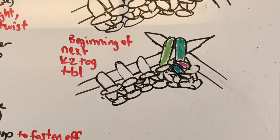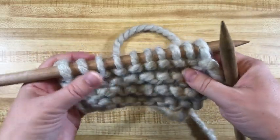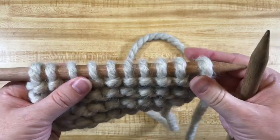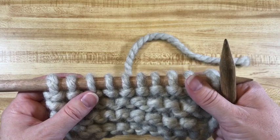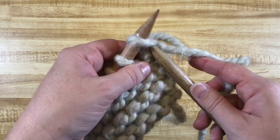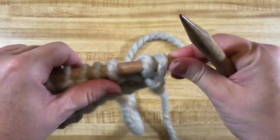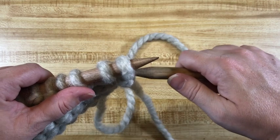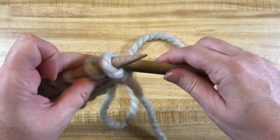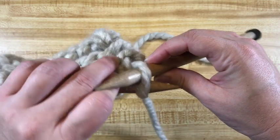Now let's see with real yarn what happens. Here's my little sample with only a few stitches. This works really well for something that is all knit or all purl. For a ribbing, it'll give a flat edge, which you may or may not like — it's hard to bind off in pattern if the pattern isn't all knit. But it is stretchy. So as the setup: instead of coming from left to right through the front — which would twist and pull everything tight — we go through the back loop.